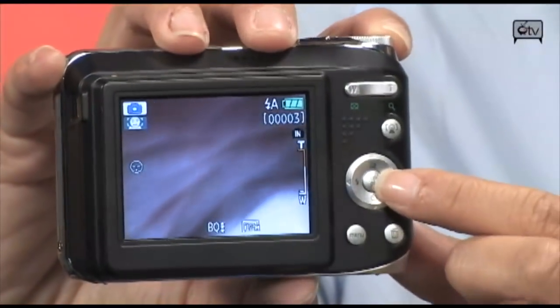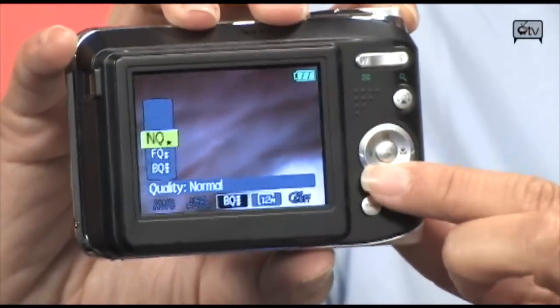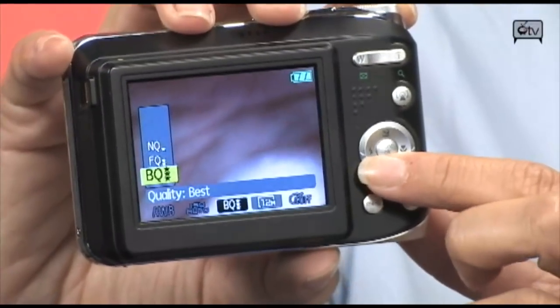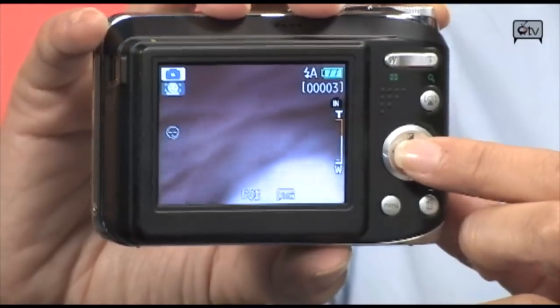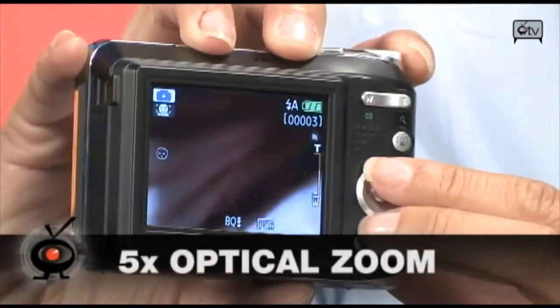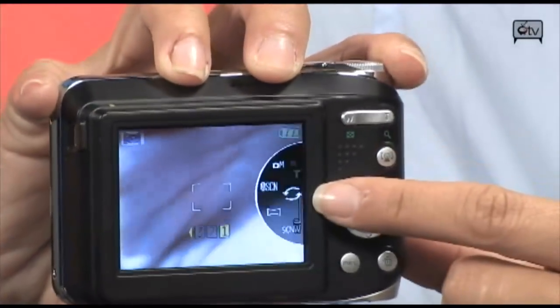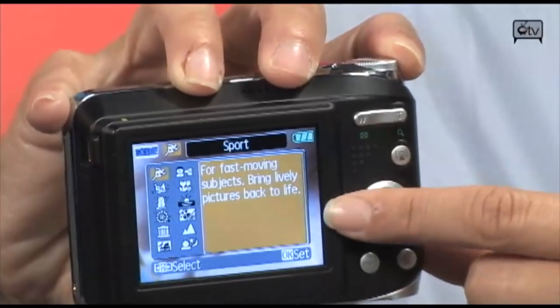Going into the function menu, you can pick the image quality you want — from best quality, to fine, to normal. It's always good to shoot at best quality if you want the best image. You also have scene detection, which you select from the wheel on top. When you press and scroll, you can actually see the scene mapping come up on screen.